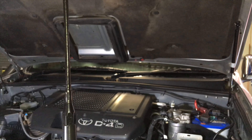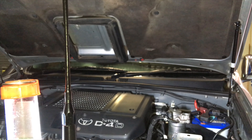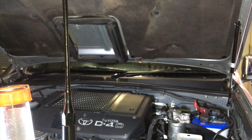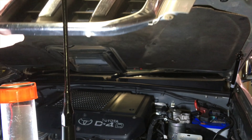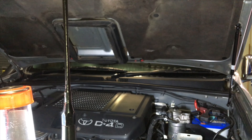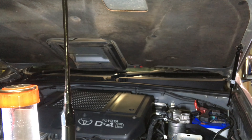Hey guys, just a quick one on bonnet struts. This is a 120 Prado and the bonnet struts are getting a bit tired. You can see when it starts to come down — we'll compare before and after. When you open the bonnet it should get up there and spring up like that, but see I've got to keep pushing all the way to the top.